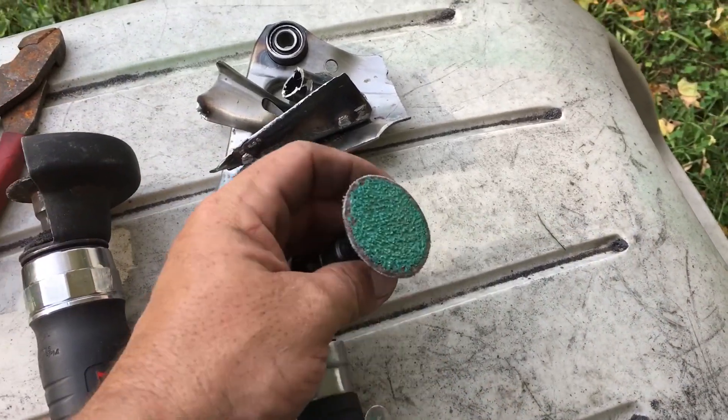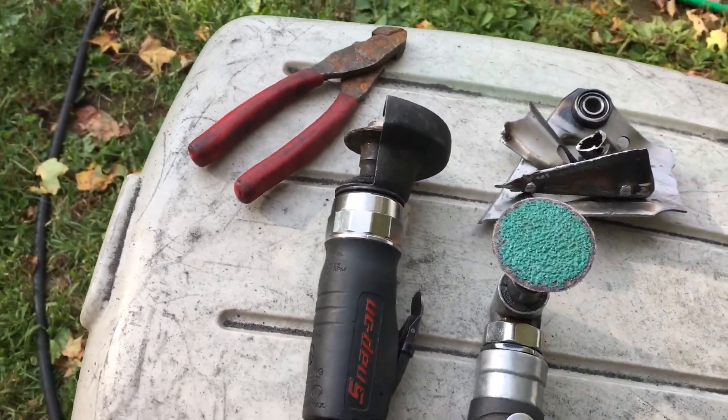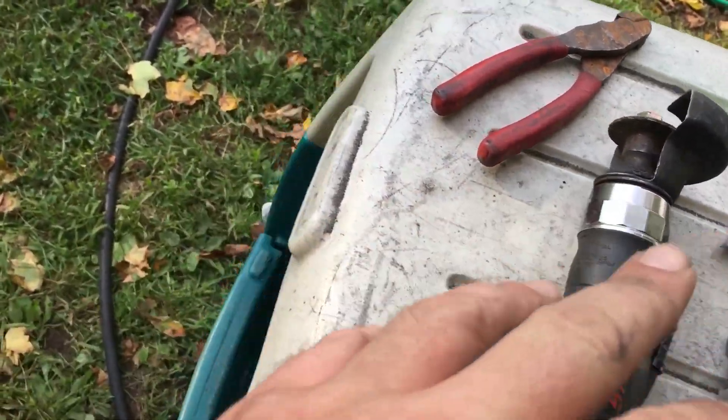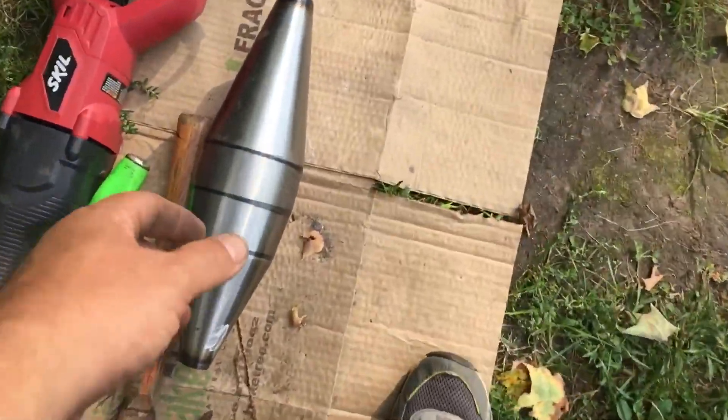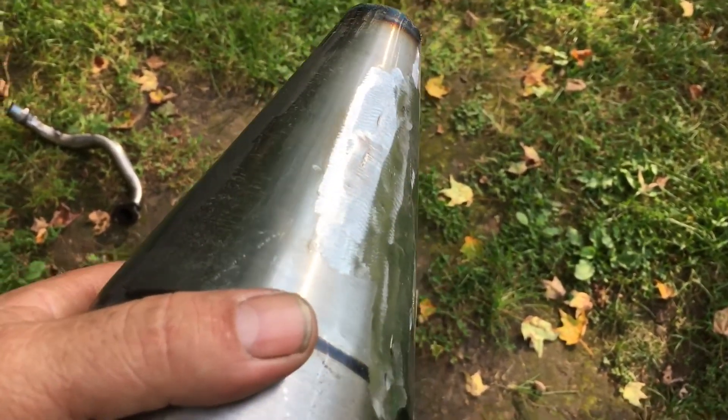They have different fittings, different ends on it. I have one for cleaning up gasket surfaces — this is a sanding disc. When you have welds, that right there will grind them right down flat. You can flatten them with that.